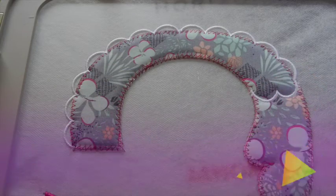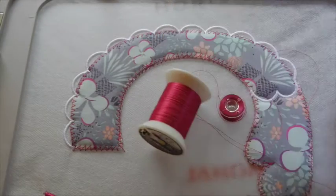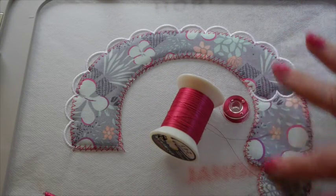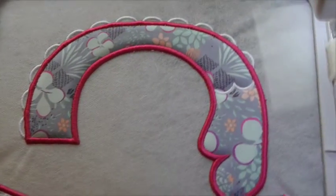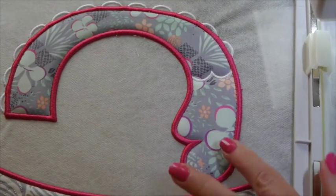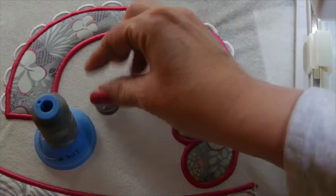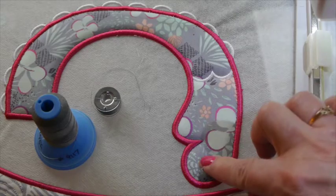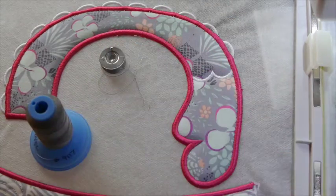Here's a look at our finished scallops — cute as can be. The next step is to take the arm and bib color thread, place it in the needle and the bobbin, and stitch the satin stitch around the outside edge of the arm. After we finish the satin stitch, the last step for the arm is the adjustable buttonholes, which will be stitched right here, so I'll put the matching thread in the needle and the bobbin and get those stitched.